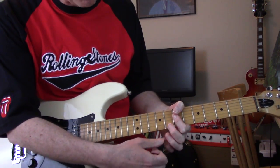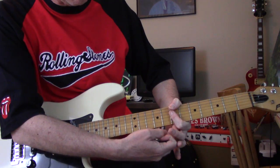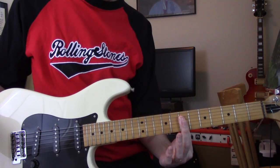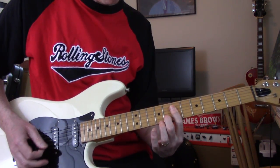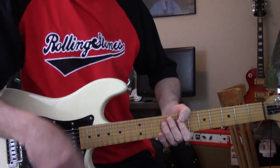So you're muting all the rest of those. That high E gets muted underneath there with that little fleshy part, and A and D are muted over the top with your thumb. I suppose you could do it just like this and not have to do a lot of muting, because you're not hitting those other ones, but I like to get into it.